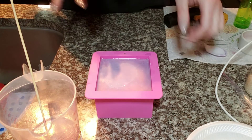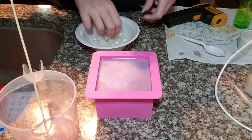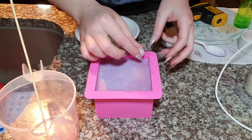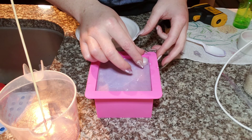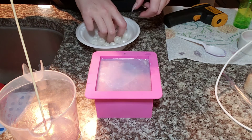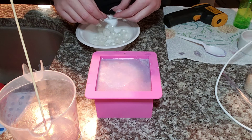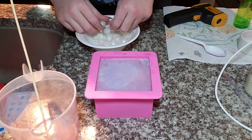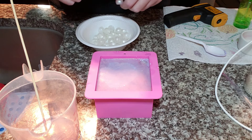I waited like a minute or so — you want to wait until there's a little bit of a film before you put the embeds on, but you don't want to wait too long because you want them to stick well. This is just a trial — okay, maybe not. I guess I'm going to wait another minute or so because that was a fail.